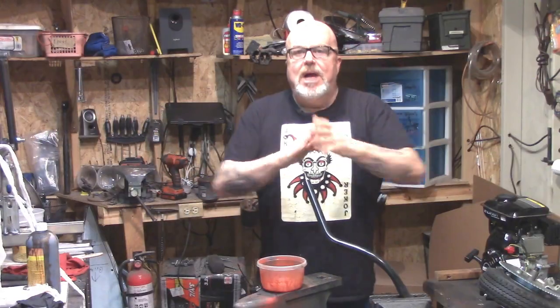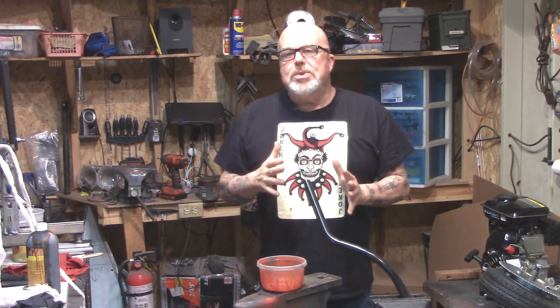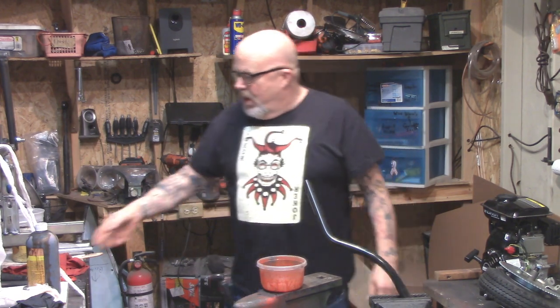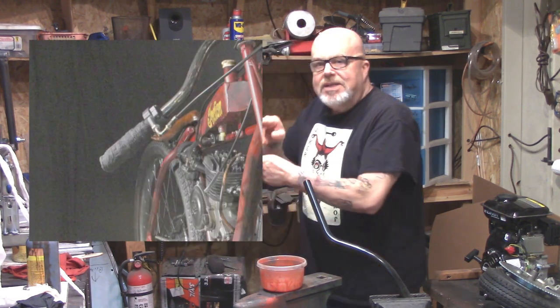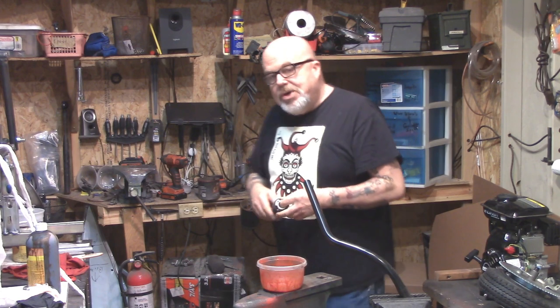Welcome everyone, Eugene here. You built your cool little board track bike or your rat bike and you want a vintage look on your grips because you don't like these cheesy little grips that come with the kit. Check this out — see these cloth grips here? I'm going to show you how to do them today.